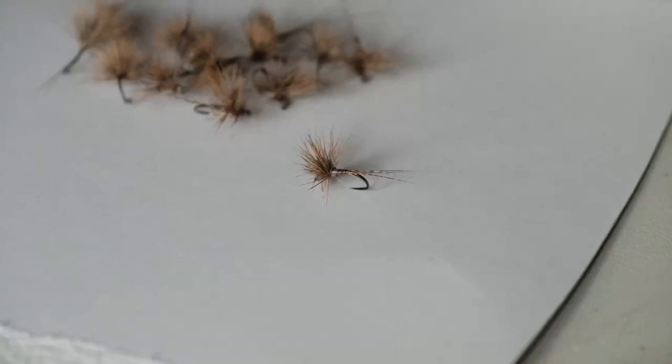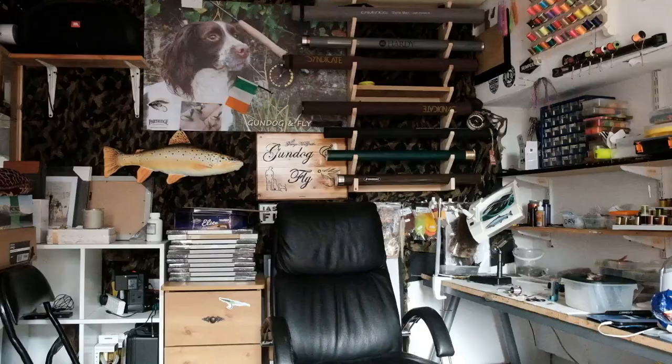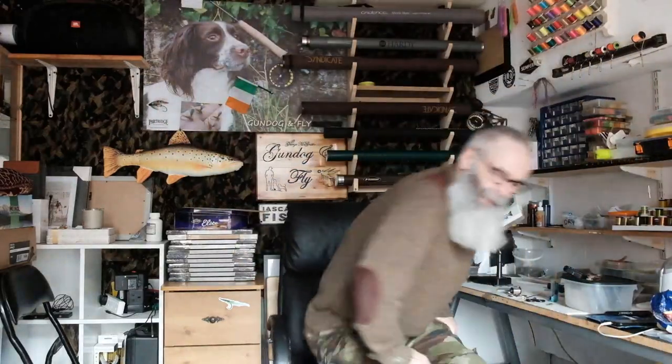If you'd like to learn how to tie this really beautiful and super effective dry fly, be sure to stay tuned. Hello once again folks, welcome to another video from Gundogan Fly. You saw the picture of that little fly there. This is a fly that I use almost exclusively if I see trout rising, particularly so in the early part of the season.